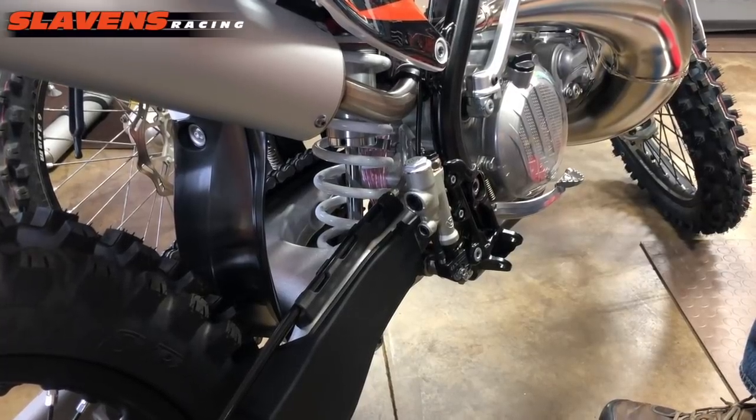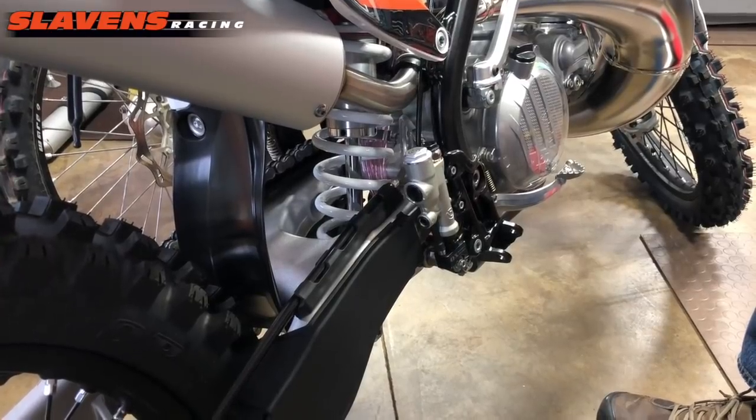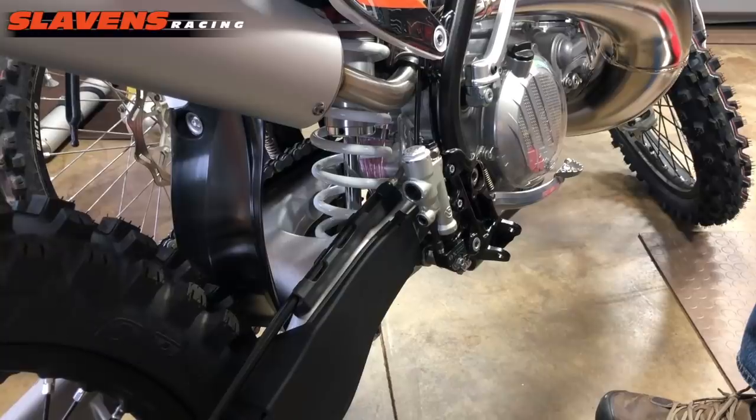So if you ever run into him out on the trail, I'm sure you'll enjoy meeting him. We'll have these in stock right away. And that's all for now.